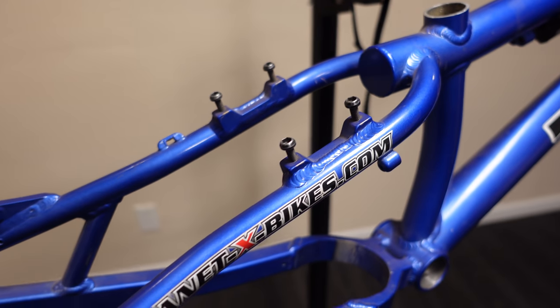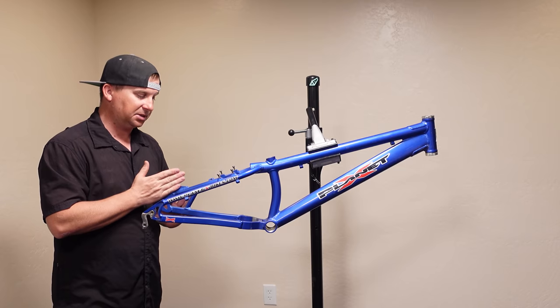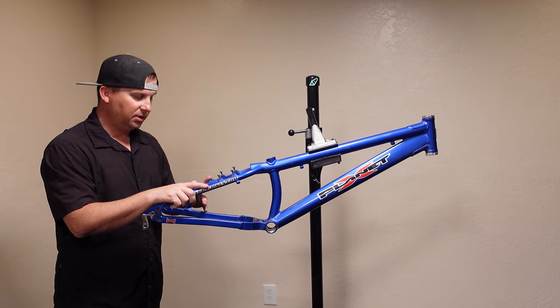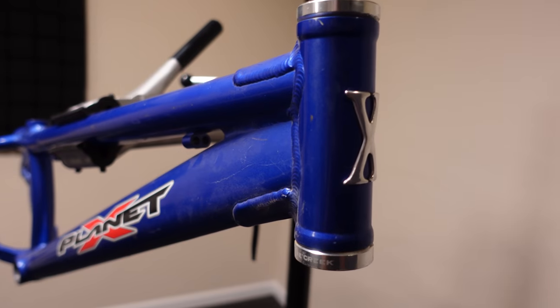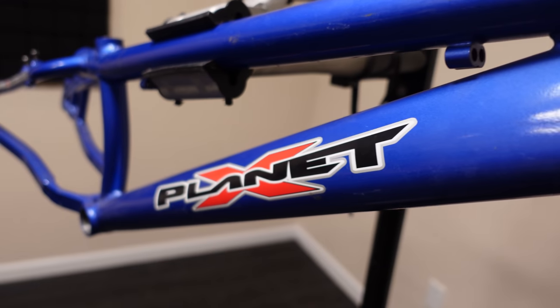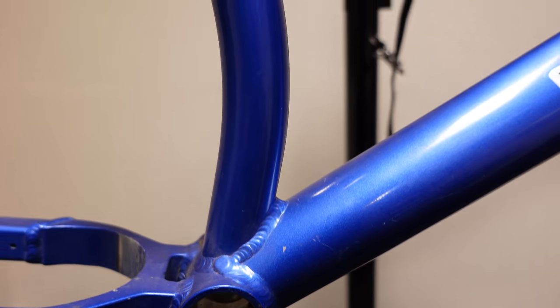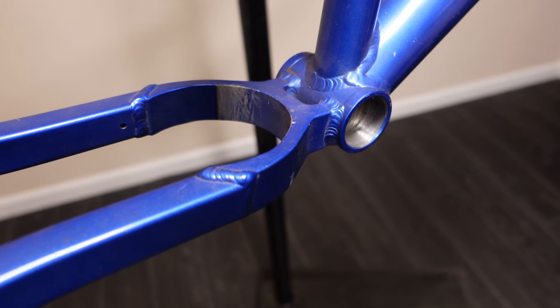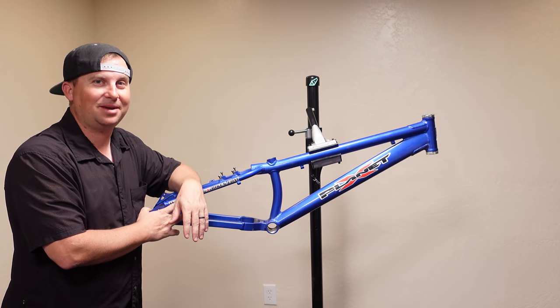We can run hydraulic rim brakes or disc brakes. I've heard horror stories about the disc brakes on old Planet X frames cracking, but I want to run discs — it's what I've got and it's gonna match the wheels I have. It's an aluminum frame, I can't see any cracks, and it actually looks like it hasn't been ridden a whole lot. There are no dents in the down tube. It should be a good little starter trials bike. Let's build it up and see what we can make it.